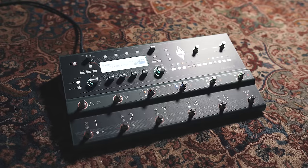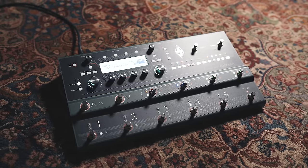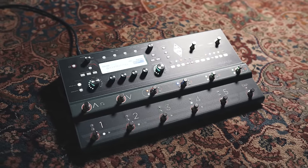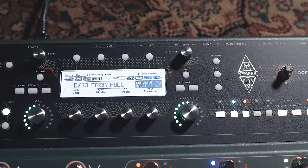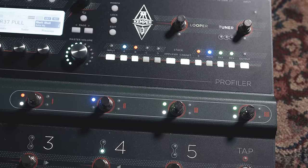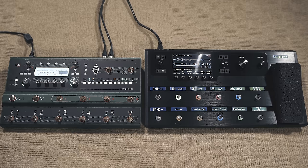Kemper just released the Kemper Stage, which is obviously them taking a swing at Line 6 and the Helix and Helix LT. And now the differences aren't so apparent. In fact, if you look at them side by side, they're really not that different at all. So now this really bears the question: Kemper or Helix — which one's better?